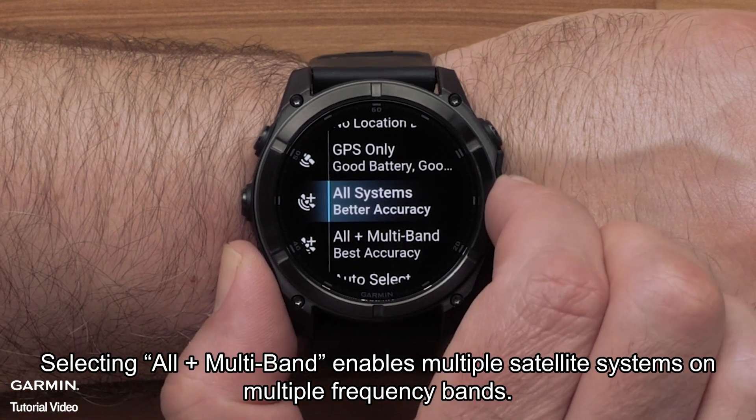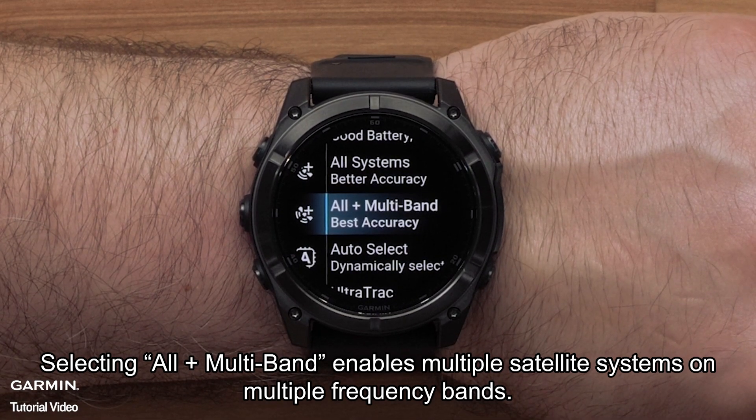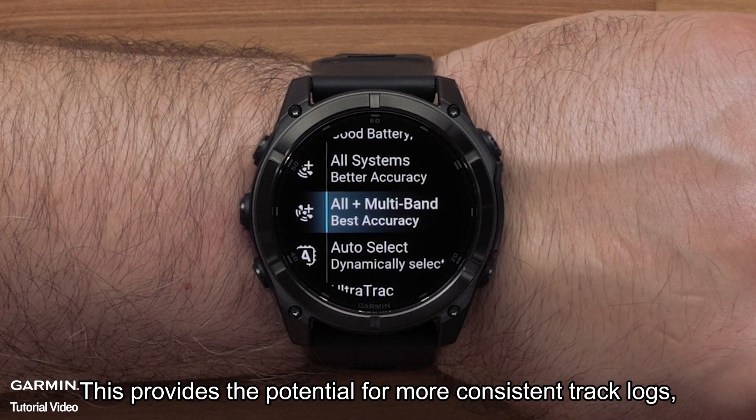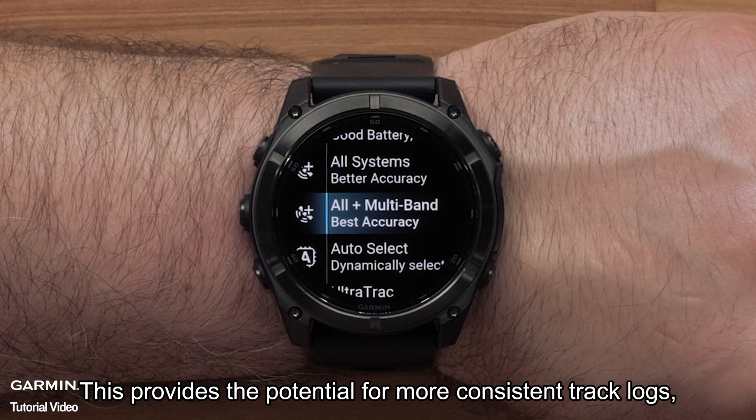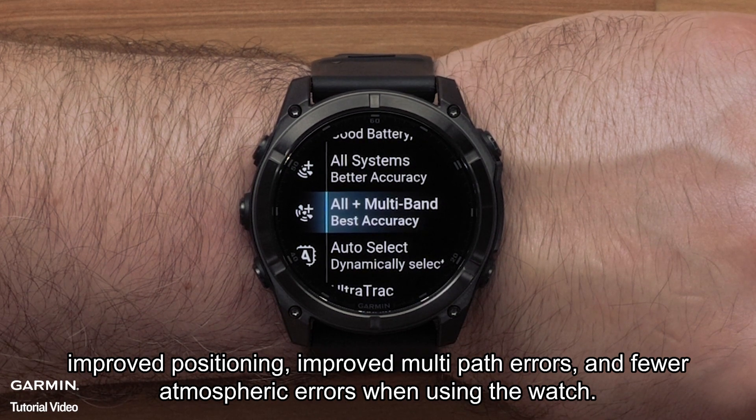Selecting All Plus Multiband enables multiple satellite systems on multiple frequency bands. This provides the potential for more consistent track logs, improved positioning, improved multipath errors, and fewer atmospheric errors when using the watch.